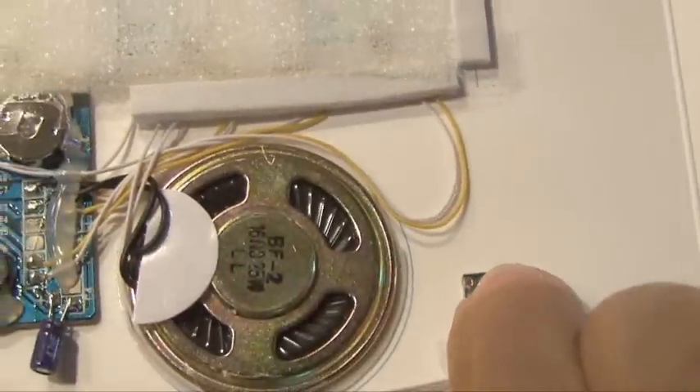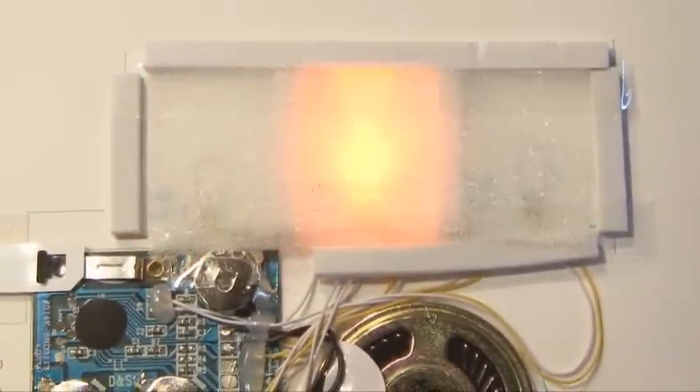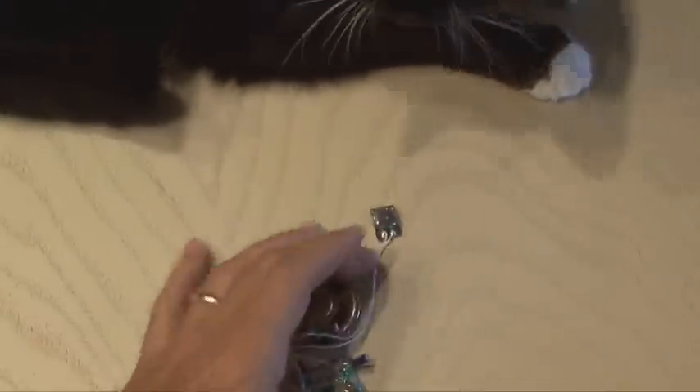For some reason, this card has a separate little switch that when you press it, it just plays the lights and a small portion of audio, so that's what I'll be tapping into. The electronic card circuitry — Tux! Tux! Would you leave it alone? I've got to get this from my cat.